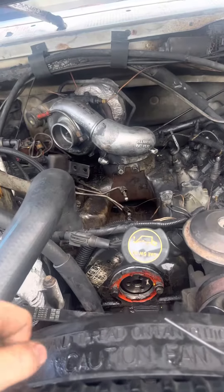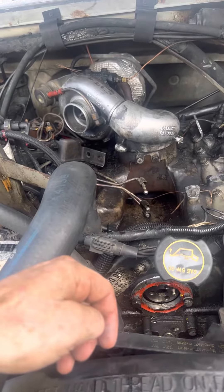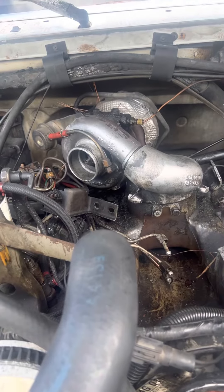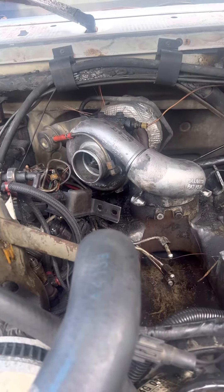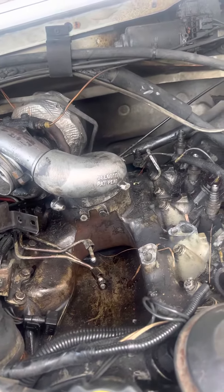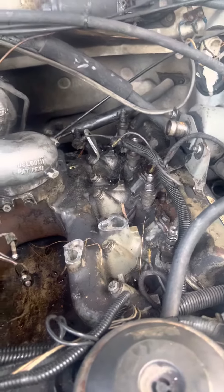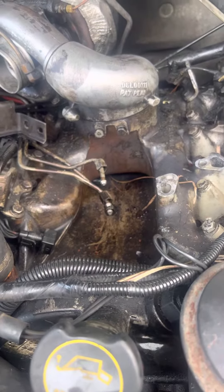I got an early '94 7.3 IDI engine. It's one of the last years they made the IDI — first year with the turbo before they came out with the Power Stroke in '94 and a half. I'm going ahead and replacing all my fuel return lines, injectors, and putting a new injection pump in it.